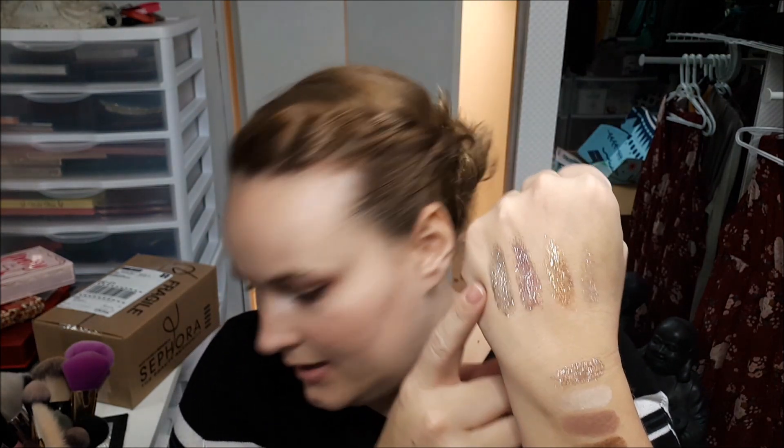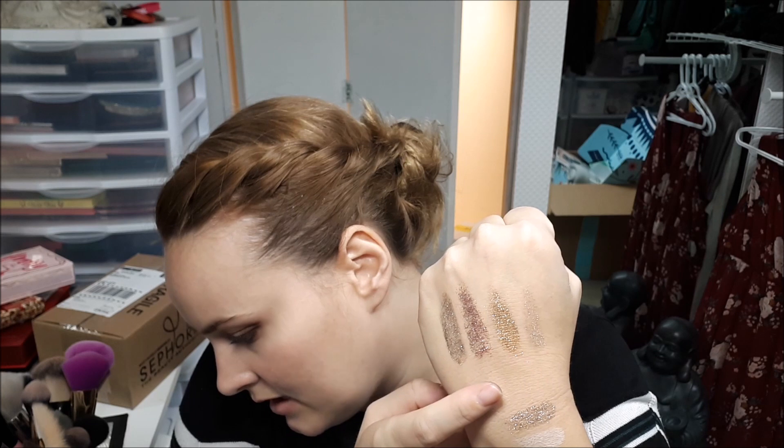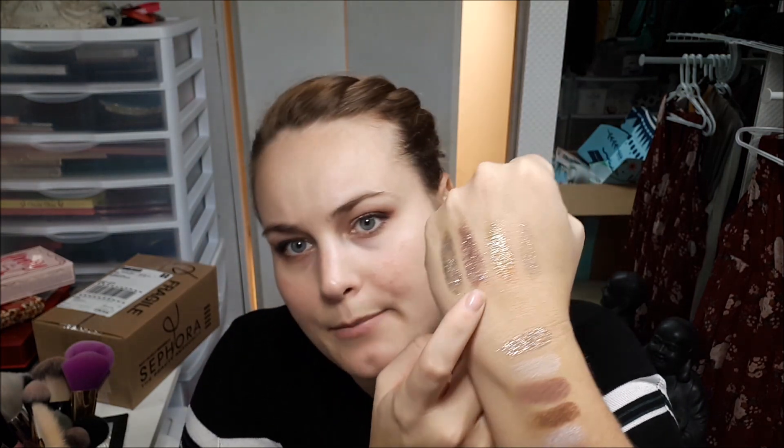You get 16 shadows, and each row is set up to be the looks that you can do. For some rows, like the bottom one, you don't really have a transition color, but you have two different ones in there. The shimmery glitter shades all have 'diamond' in their names: Diamonds for Breakfast, Diamond Glitterati — that's the pinky one — then a gold called Fluent in Diamonds, and Diamond Life.